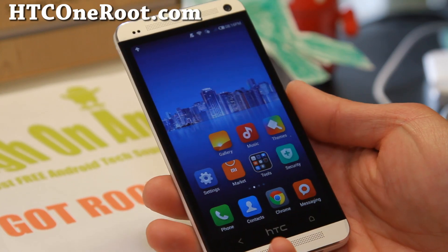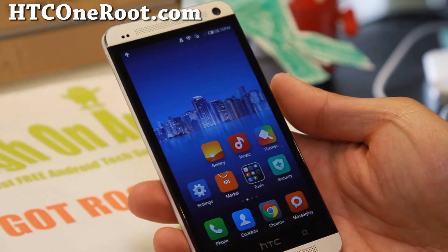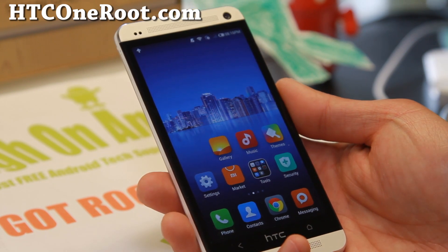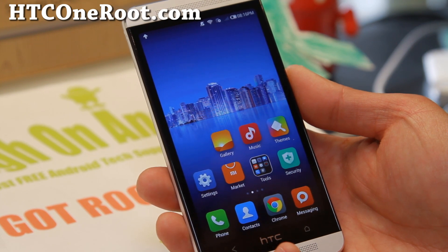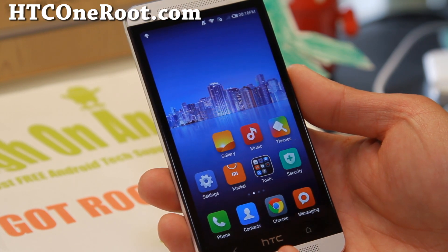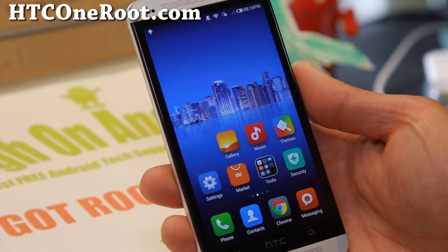As always, if you have an HTC One, don't forget to sign up for my email list at HTCOneRoot.com. My HTC One M8 is supposed to arrive but HTC screwed up and sent it to Africa. I'm going to try to reorder — I should have rooting instructions probably next week. And as always, stay high on Android.